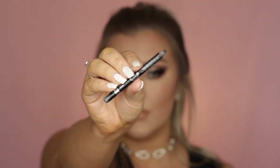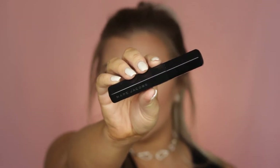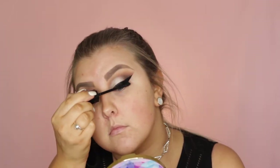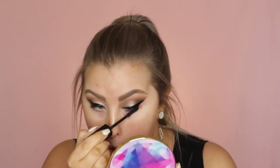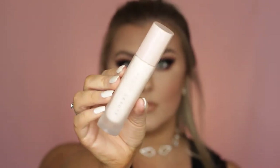Then I took my Rimmel Kohl pencil and just tight lined with that, and used the Marc Jacobs Noir mascara — which flakes all over my face. I love it at the start but after about an hour it's already flaking. For falsies I just used the Klepki St. Tropez, I think — I'll have them listed down below.